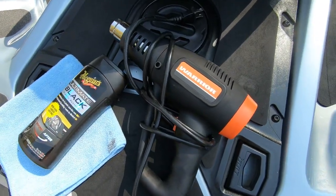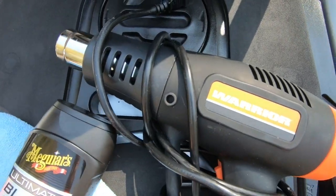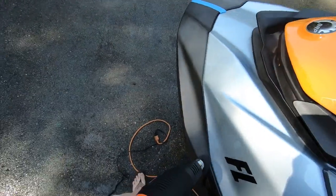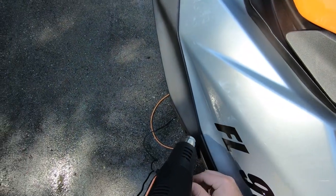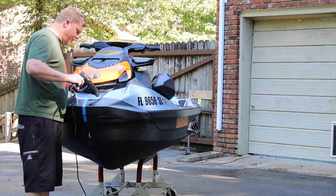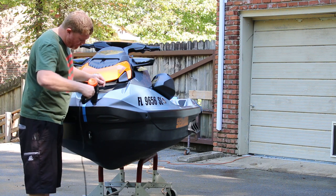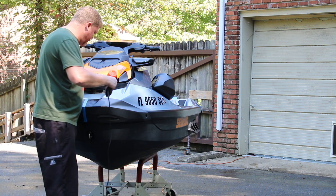Thankfully, dedicated heat guns are surprisingly affordable and easy to find. We picked up ours at Harbor Freight for just over $20. And no, your wife's hair dryer won't work here. Hair dryers do not generate enough focused heat, as they're meant to blow warm air and not act as a service tool. Please don't cut corners here. And obviously, don't start until you've cleaned your surfaces of any waxes or treatments, as these can react negatively to the heat process.